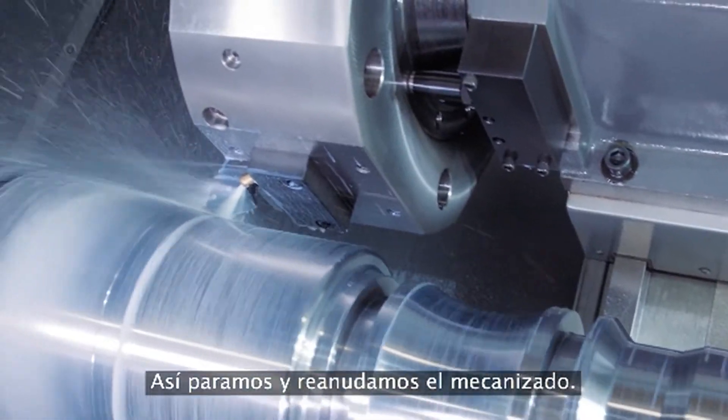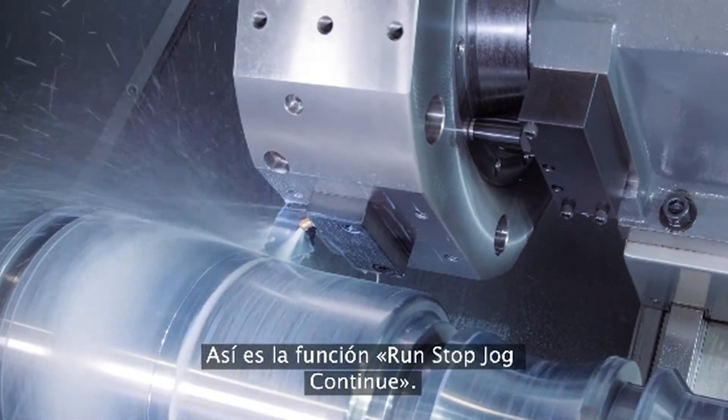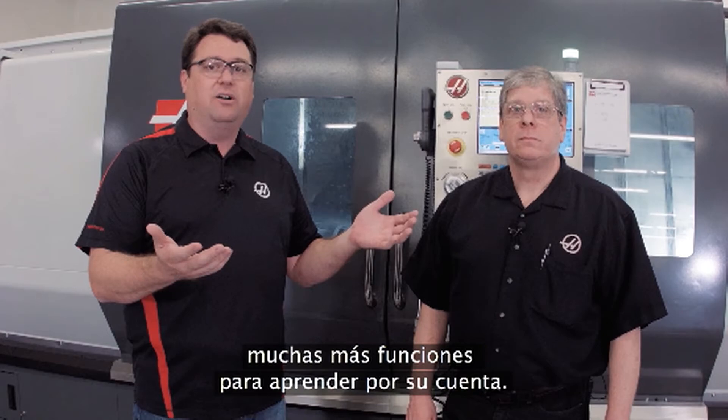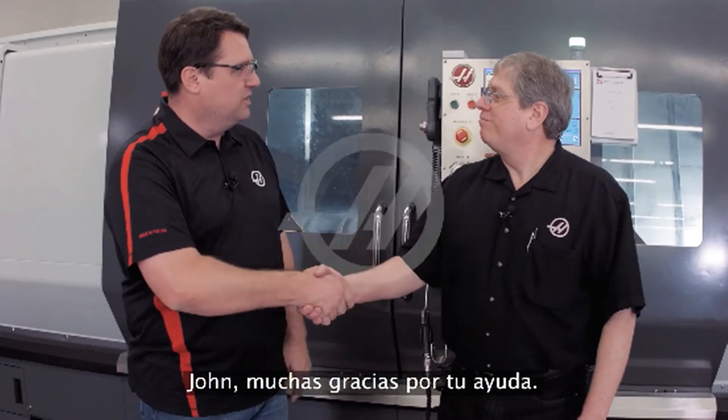That's simple — right in and out of the cut. So there you have it: Run Stop Jog Continue, another example of us trying to make your life easy. Go to diy.haascnc.com, our do-it-yourself site, and find out information about the Run Stop Jog Continue feature and a host of other things we have to offer. John, I appreciate it. Sure thing.